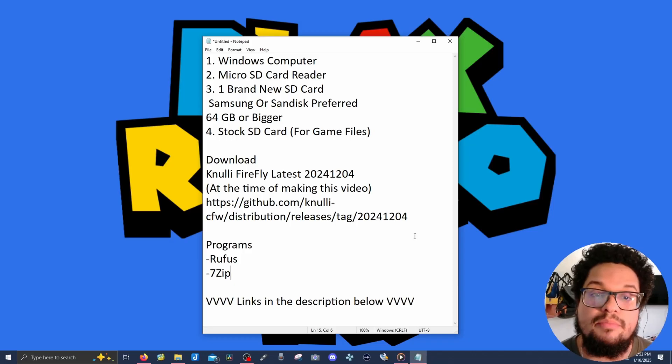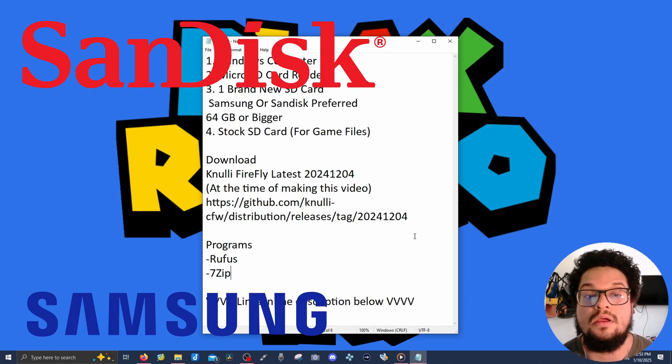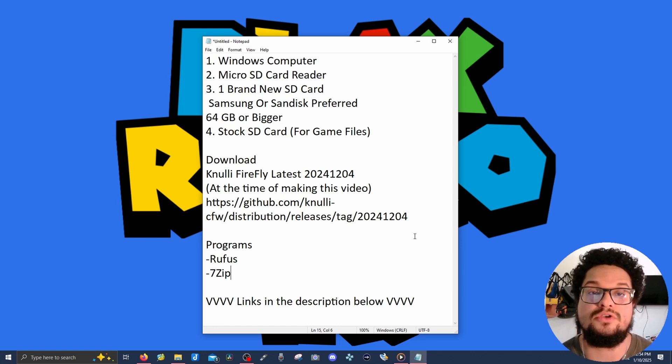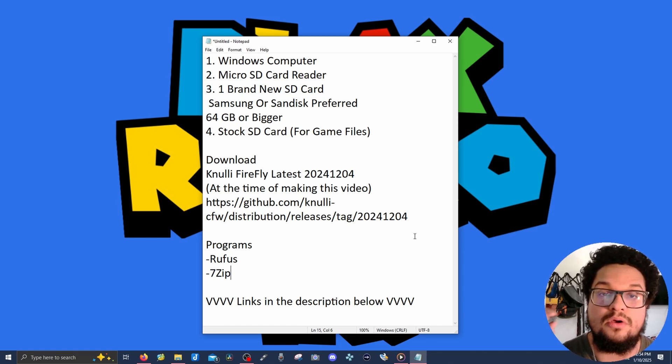You're also going to need a brand new SD card — ideally brand new so you don't have to wipe it, but you can use a used one and just wipe it. You don't want to use a generic card; use a reliable branded one. My two favorite brands are Samsung and SanDisk — those are the top preferred brands. I've also found PNY brands on Amazon that are really cheap and really great SD cards.